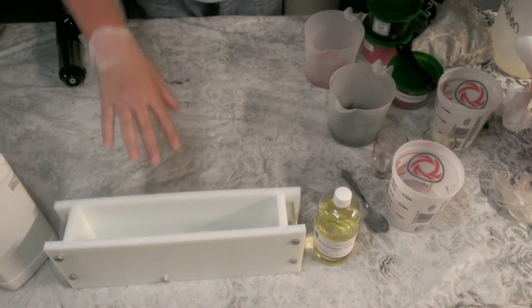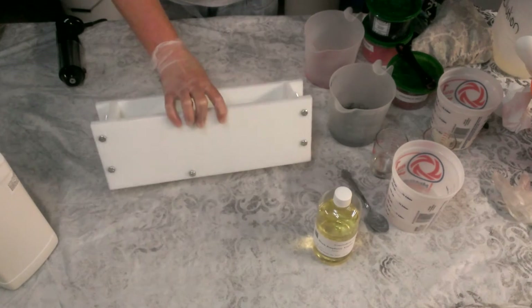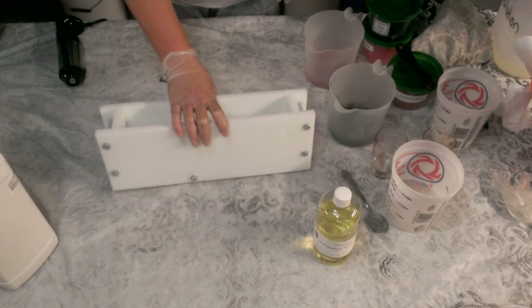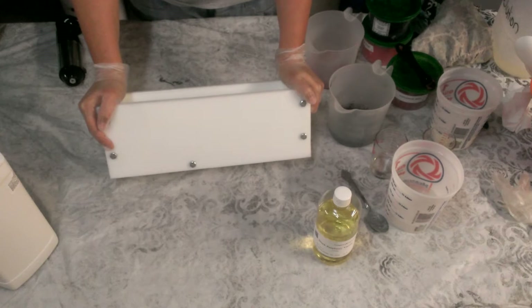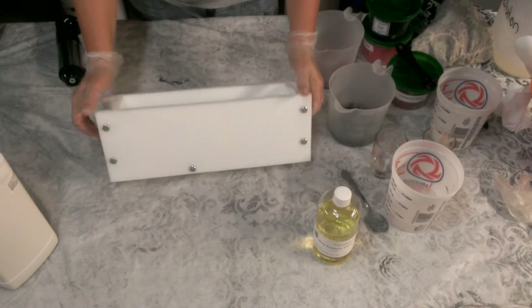Good afternoon everyone. This is Jill from Southern Touch Supply. I've got our new tall and skinny mold. It's made out of HDPE food grade polymer.